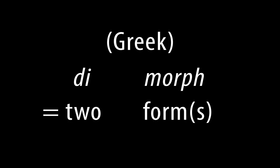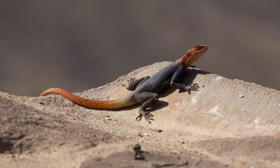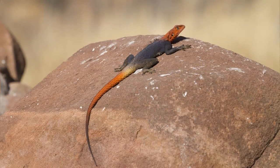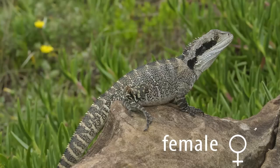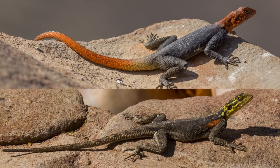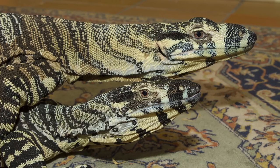A good example of obvious sexual dimorphism in a lizard is the Namibian rock agama. A few years ago, I was watching these very differently coloured agamids running around a rocky outcrop in Namibia, and it took a few minutes to register that they belong to the same species. Females and juveniles look like this, whereas mature males look like this. Australian water dragons aren't as extreme in their sexual dimorphism, but are still fairly easy to tell apart. Unfortunately, most monitors lack obvious sexual dimorphism and can be quite difficult to sex.